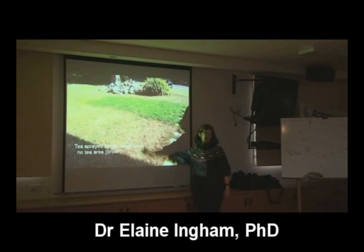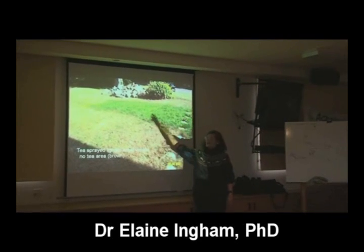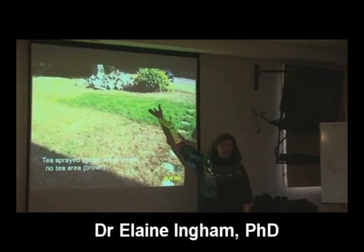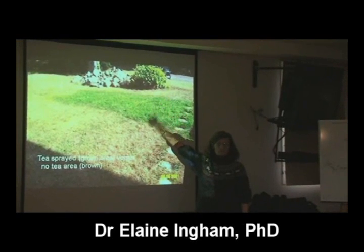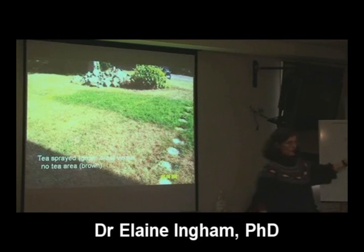Roots of these grasses are going down much deeper. These are dealing with compaction. So that one application of compost tea, helping rebuild structure, getting the root systems going down deeper — the grass stays green all summer long. Doesn't have to be watered.